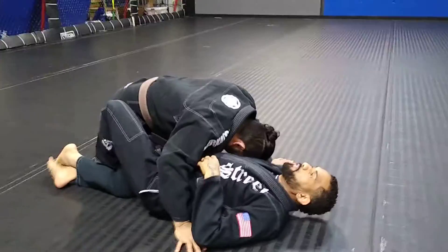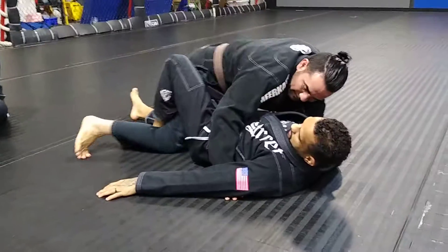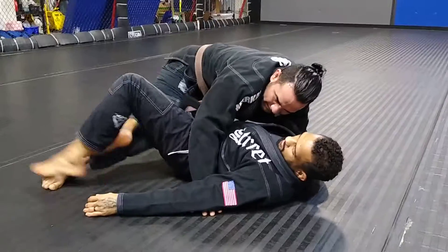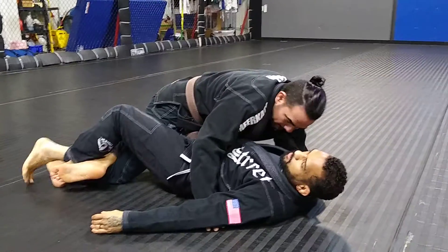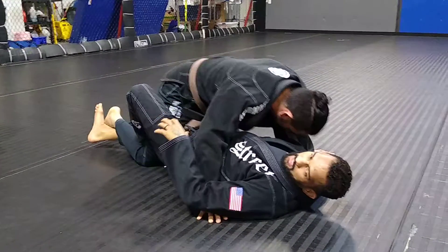If he takes his foot to the other side over to the right, I can switch my lock down and lock him down on this side. And then if he brings it towards his butt, then I can find it and lock him down here. So you can just get your lock down tighter.